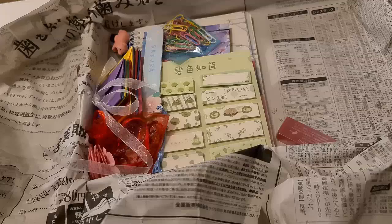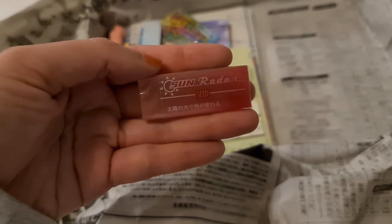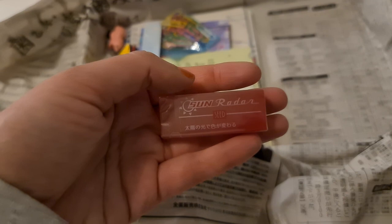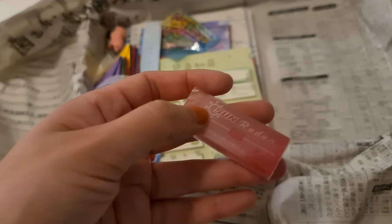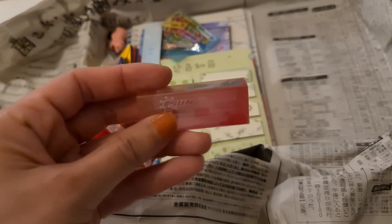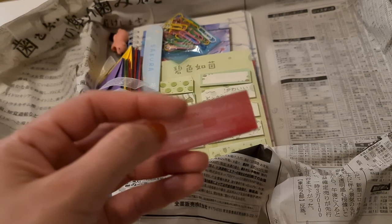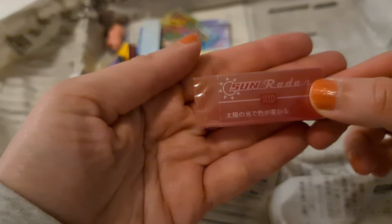We have already gone through so many things and there's still so much left — this box was so big! Then this is an eraser that I had gotten before from Inku Crate, but in blue. When the blue eraser is touched by sunlight it turns green. This pink one might turn orange in sunlight, but I can't show you right now because it has been raining for three days here in Sweden. Welcome to Sweden!